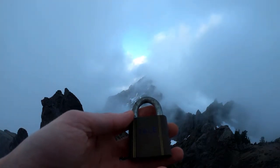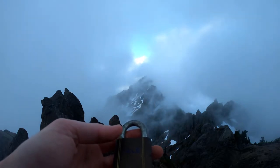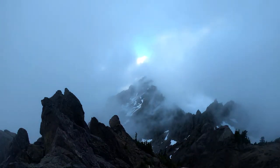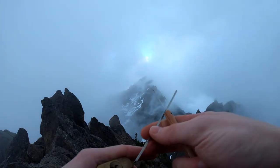Hello world, LockpickingDev here. Just summited Mount Eleanor and brought this old GL padlock. I'm gonna see if we can pop it open. It's getting pretty cloudy up here so we'll see about the view.